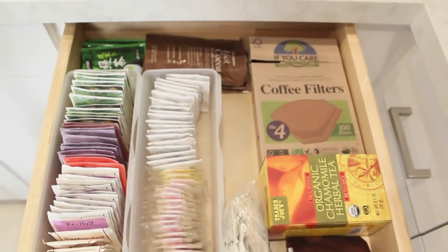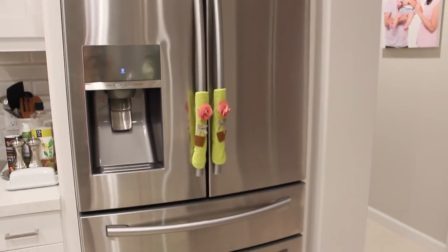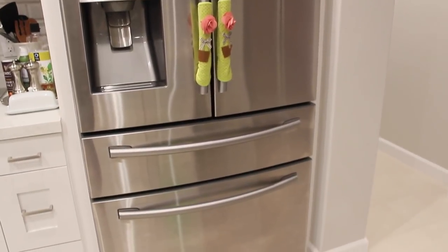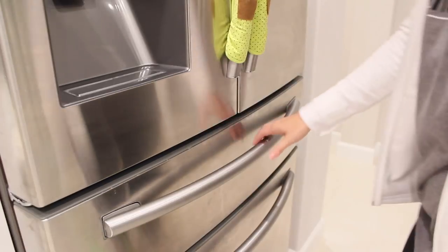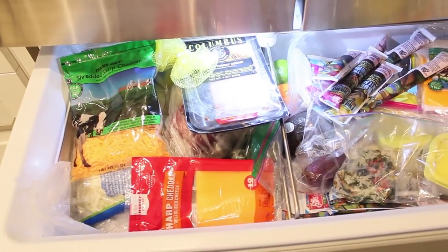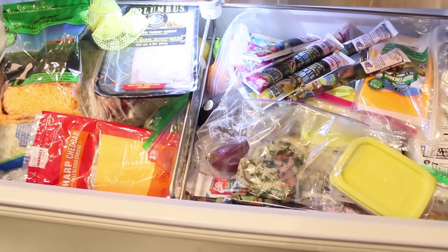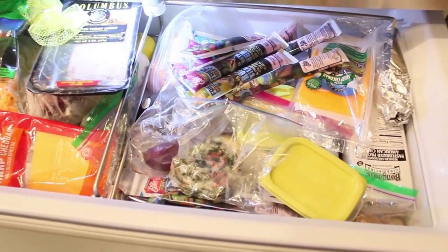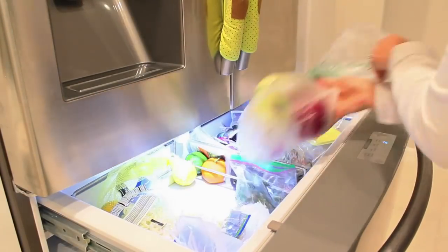We're gonna start with the refrigerator. My refrigerator is pretty organized except for the middle drawer — that middle drawer right below the doors is a source of anxiety for me every time I open it up. I just feel like I can't find anything and I have to dig through all this random food, and it's honestly been driving me crazy.